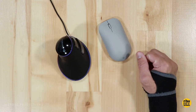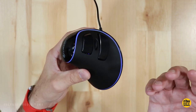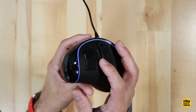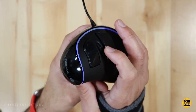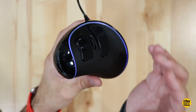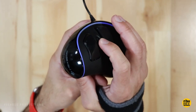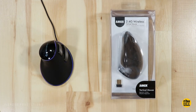The only thing I'd like to see improved on the JTech Digital is the scroll wheel. There's something with it where you have to push down ever so slightly before you start to feel the little notches, and then it works just fine — but it does take a little getting used to. Now let's take a quick look at the Anker vertical mouse.